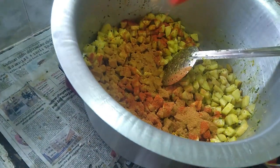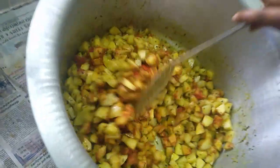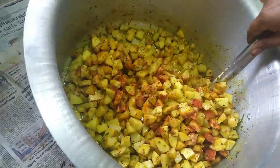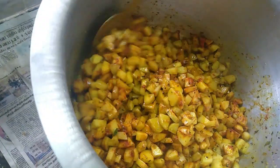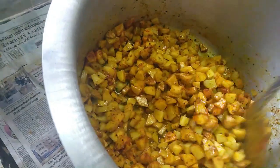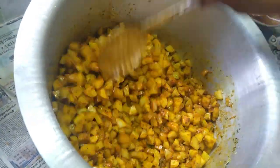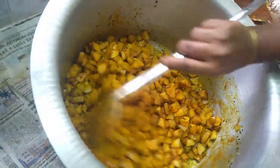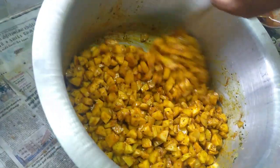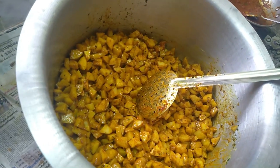I am going to mix the wheat with the top and mix it. I am going to mix it in the middle of the wheat. I am going to mix it in the fridge.